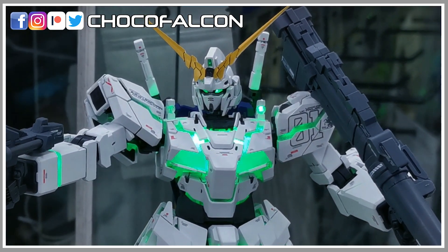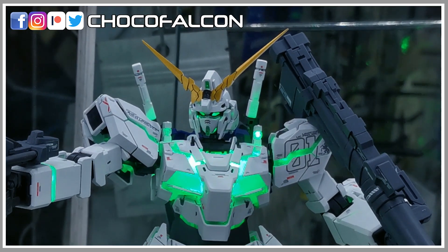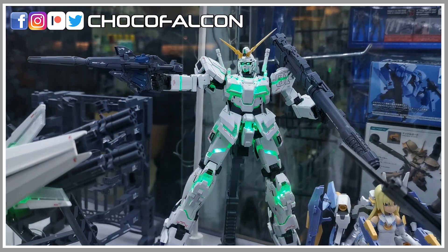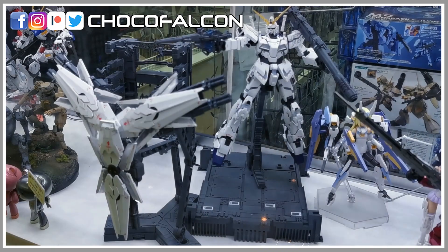We got the Super Deformed, High Grade, Real Grade, Master Grade, my favourite the Perfect Grade, Mega Size, and even a life-sized one at Odaiba, Japan. But this new release of Master Grade X3 Unicorn looks quite different from what we had 13 years ago.